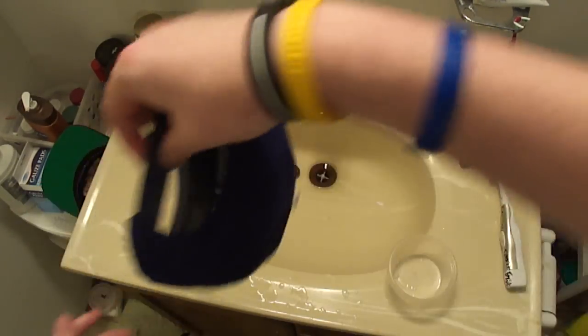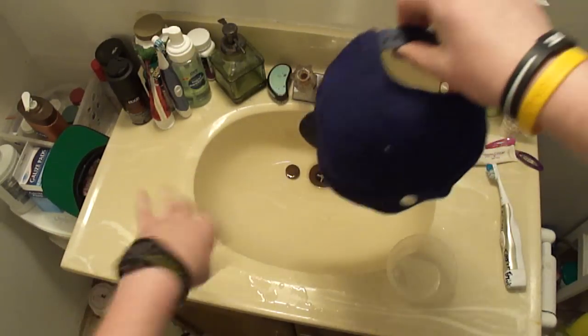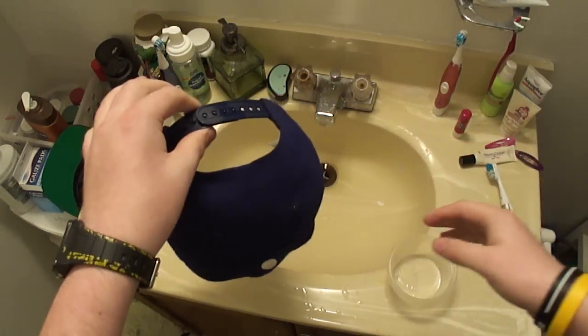Then hang that up to dry. And I'll show you in another video here once this is dried how much better that looks.